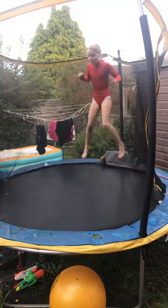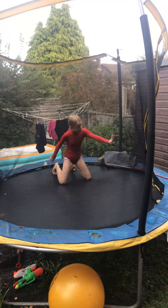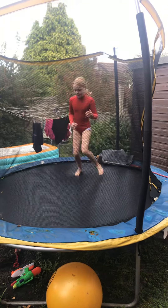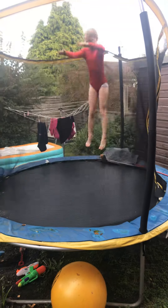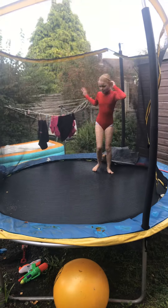And you need to spring your body over. So this is you, and then you're going to spring your body over - like that. So spring your body over and then balance.